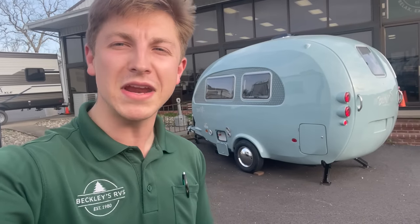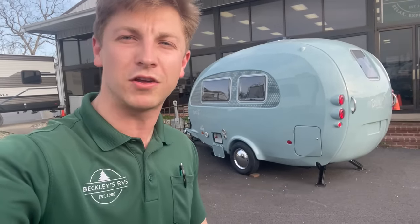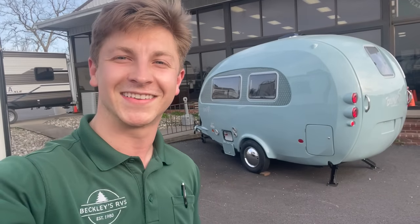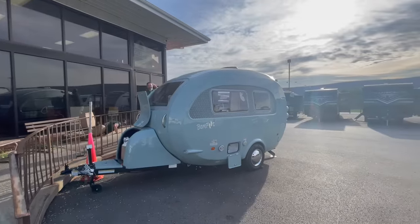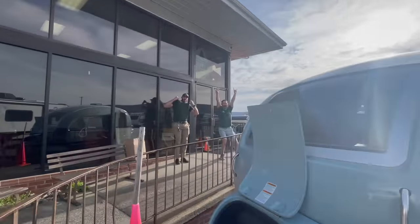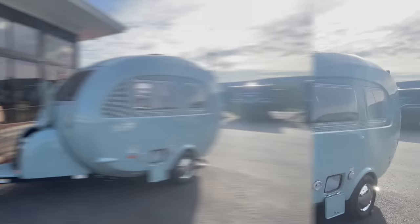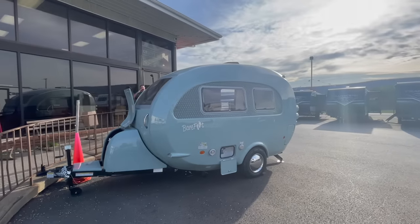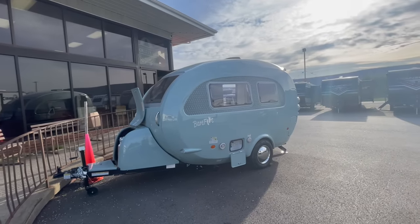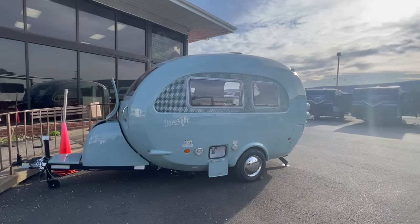This trailer has taken us over three years to get the nostalgic feel, the retro look, and the chicness to it. It is going to be quite the attention grabber. This is the 2023 New Camp Barefoot — this is unlike any trailer I've ever seen in my entire life.